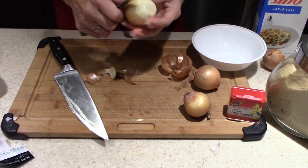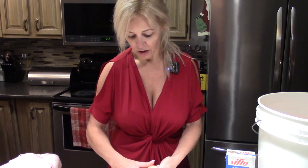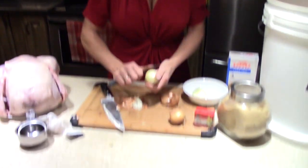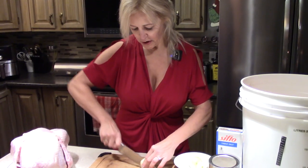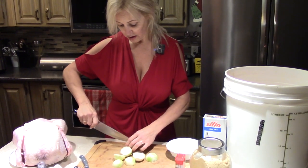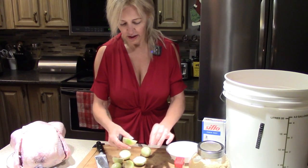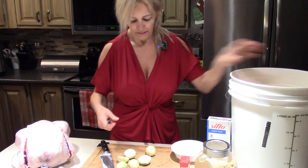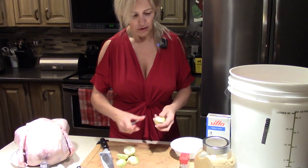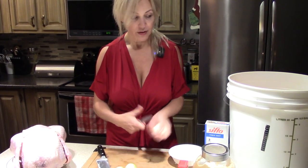Now I have four small onions here. This brine we're making for the turkey will take care of all of that. I just cut mine in half seeing they're so small — you can cut them more fine if you want, but I'll quarter them. One more cut and into the brining bucket they go — that one's pretty small, just throw it in as is.